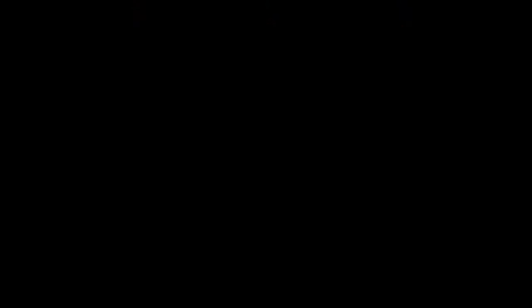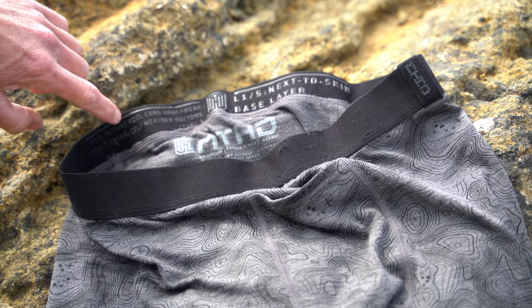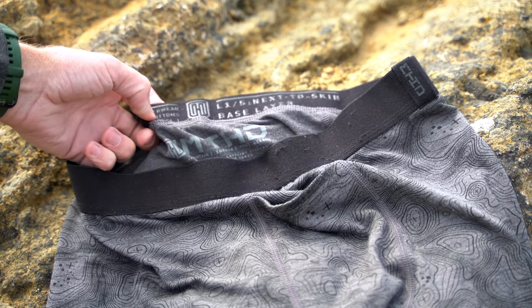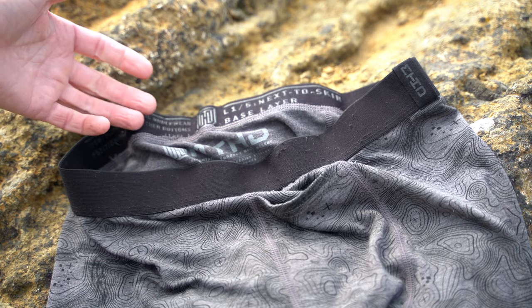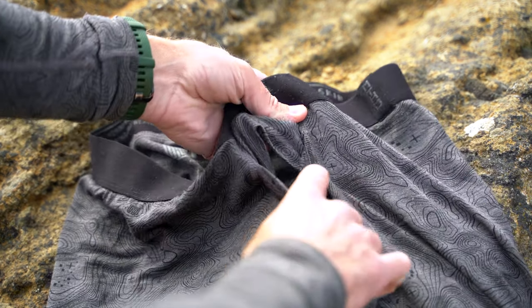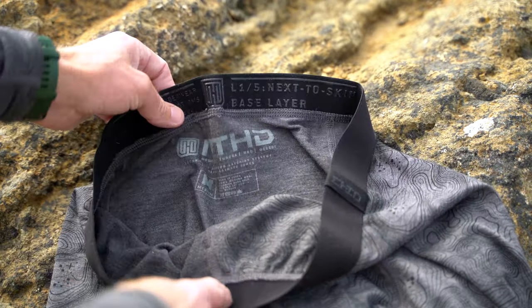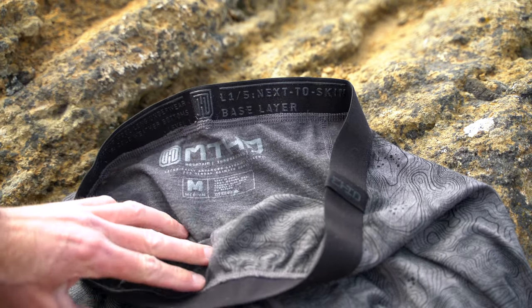All of which are really good things for a base layer. As far as some features on the bottoms — on the back they have a grippy wraparound waistband made of a grippy material that does a really good job keeping your shirt tucked in when you're wearing them, so it doesn't ride up. Up front there's a flip-open fly, and all the seams are sewn nice and flat so you don't have high spots for wear.